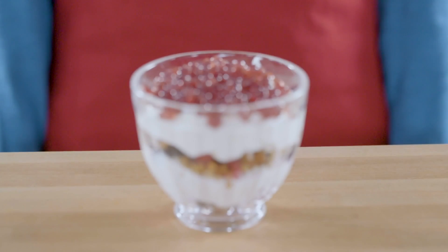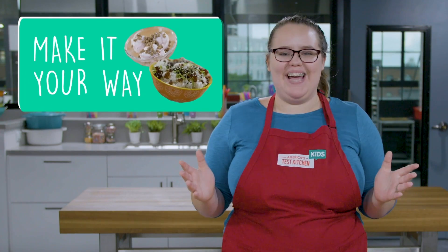Thanks for watching. Scroll down the page and try spherifying your own liquids. Are you gonna make lemon, orange, maple syrup, tea, vinegar? Your options are endless. If your liquids taste good, then your spheres will taste good. And don't forget to make it your way. Go to atkkids.com to try these new spherification techniques at home, and check out atkkids.com for more recipes and fun activities with new ones posted every week.